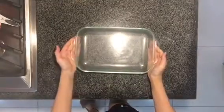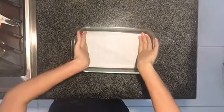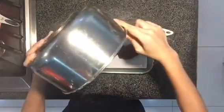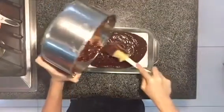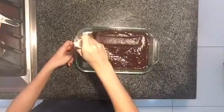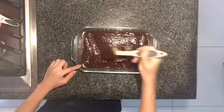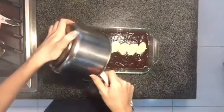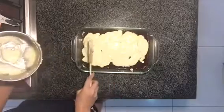Here, I'm using a 7 by 11 inch pan, and lining it with parchment paper so that it doesn't stick to the bottom of the brownies. And then, I'm gonna layer the brownie mixture at the bottom as the first layer. Make sure to leave just a bit of brownie batter left for the top layer. Here, I'm just smoothening it out. And then, I'm gonna add in the cheesecake layer, using all of it, and then smoothening it out again.